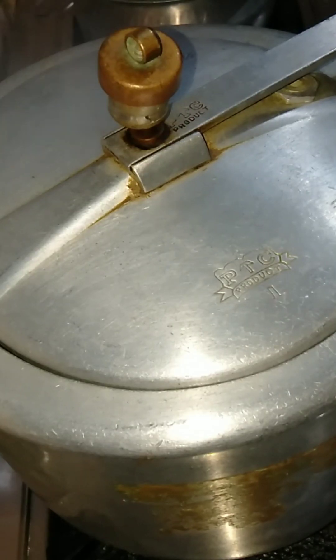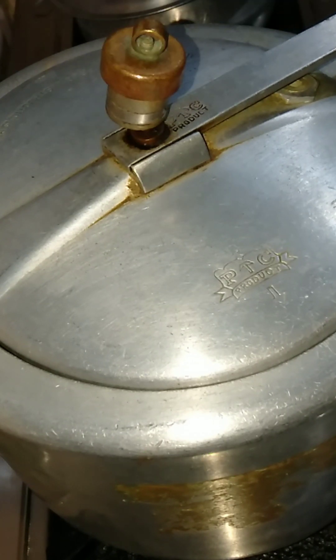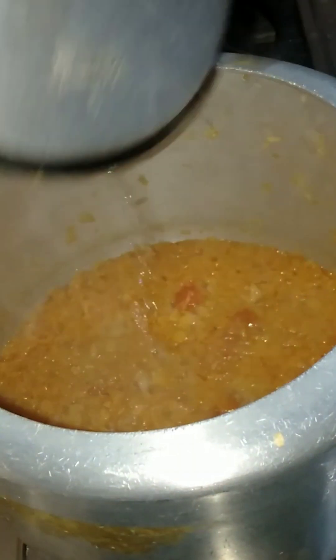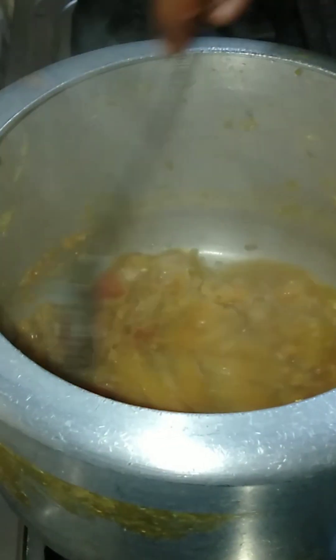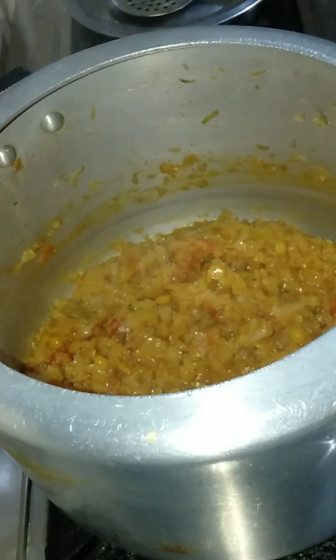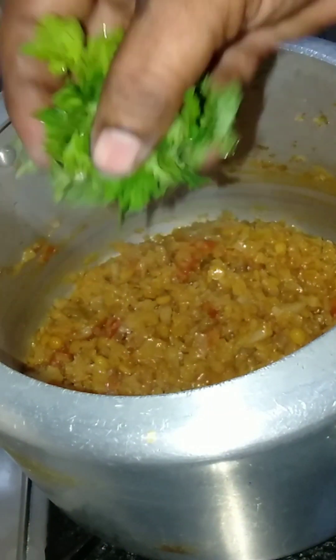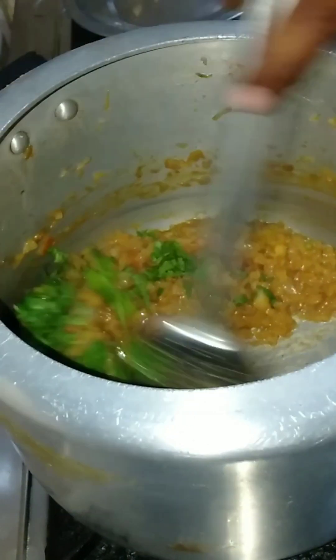We can add the fresh sauce. Mix the flour. We mix the flour. I'm going to put it in the pan.